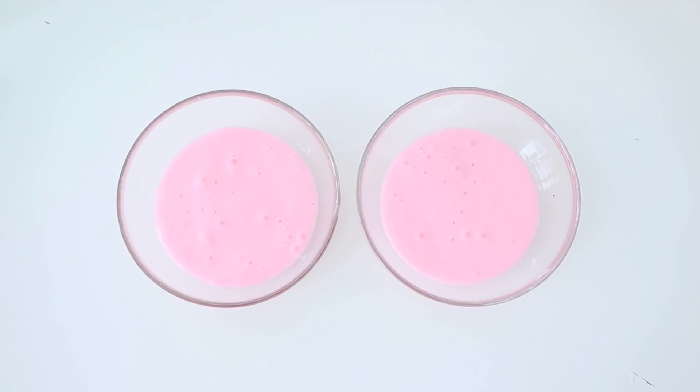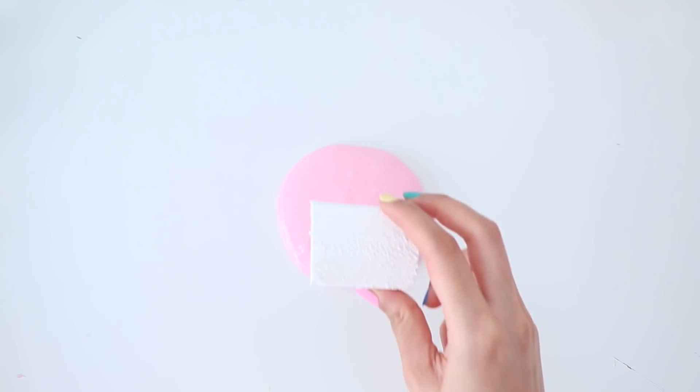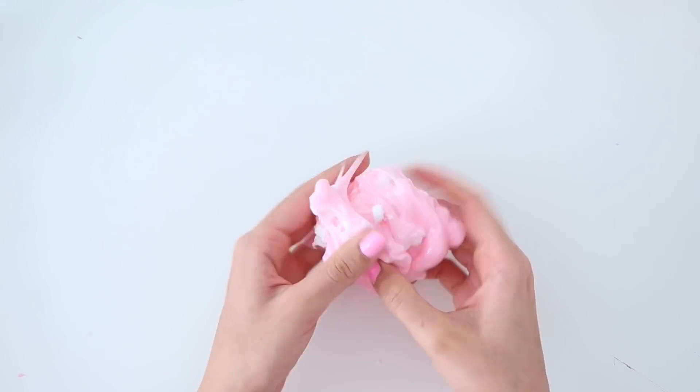I will be turning the slime into two different textures, which is why I've portioned it out. In the first half, I am going to add some Daiso clay, turning this into a butter slime.